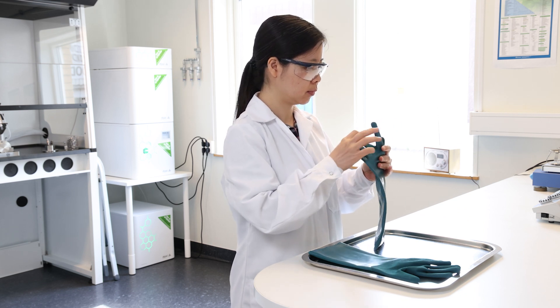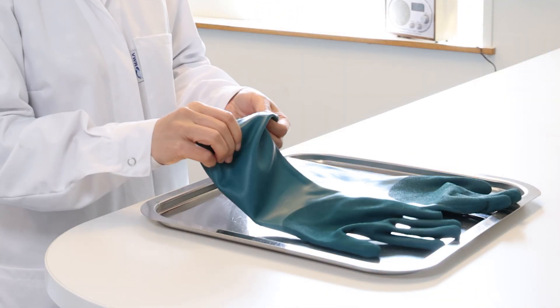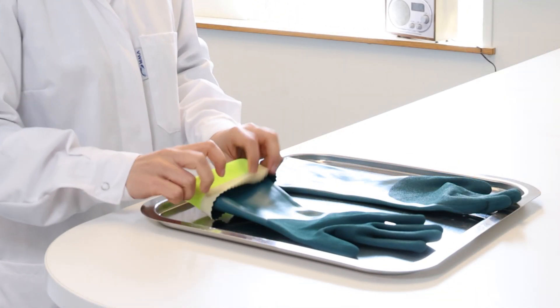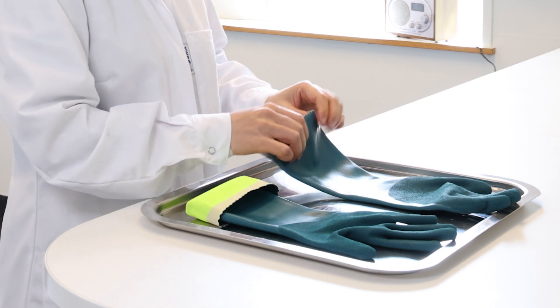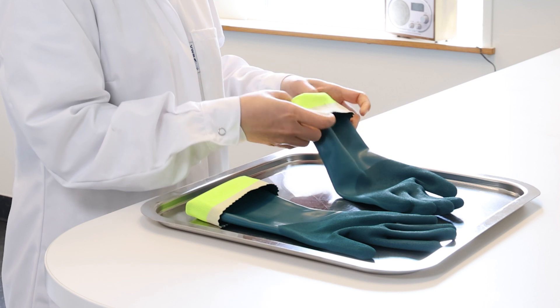An important step is to put on and take off the glove. Before putting it on, it may be useful to fold an edge in the opening of the glove. When you work and hold your hand in the air, flowing liquid ends up in the edge instead of flowing into the sleeve.